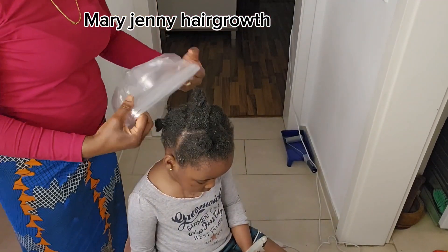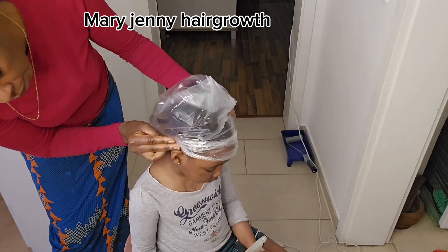I'm going to cover it for about one hour before rinsing it out.